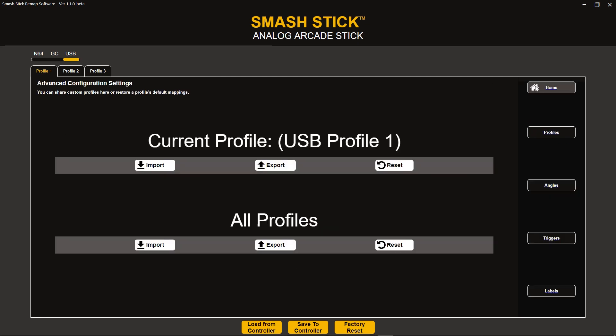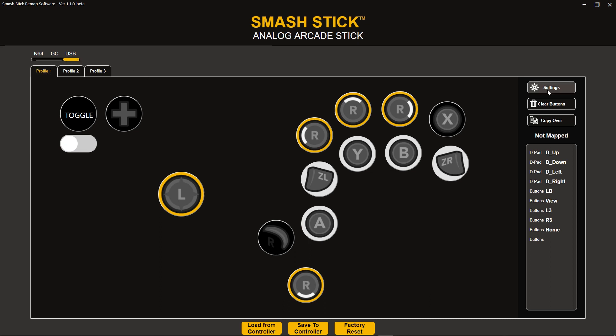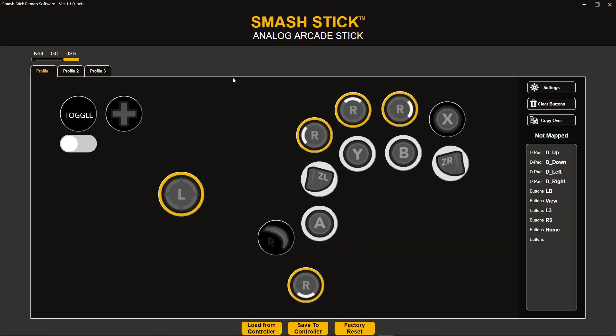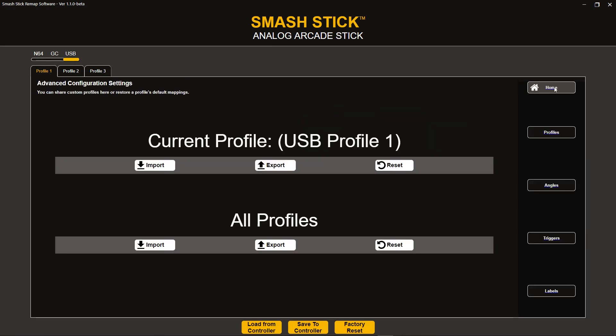The big thing we did with this revision is completing the advanced functionality. Within the advanced settings, you now have complete control over sharing your profiles — you can import and export your profile to share with friends or the community. And if you ever make a mistake, you can also reset those profiles back to their default settings. The cool thing about profile sharing is that it's not tied to the profile you originally created it on. So if I made a profile on USB Profile 1 and share it with a friend, he can choose to import it on USB Profile 1, 2, or 3.